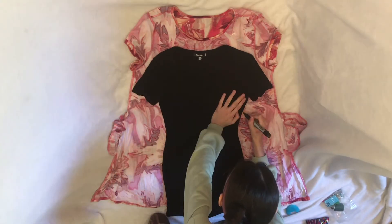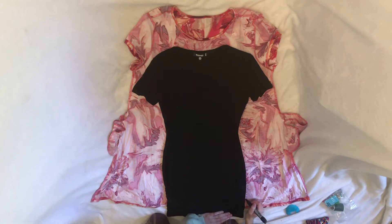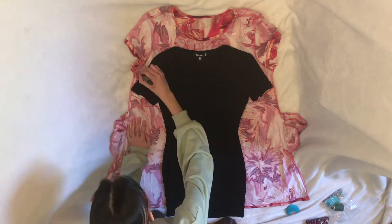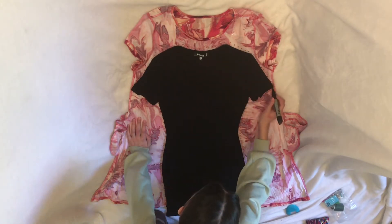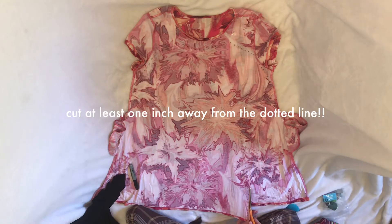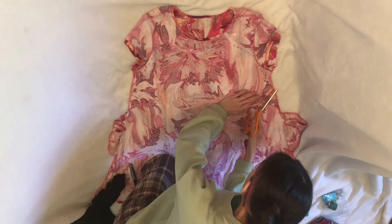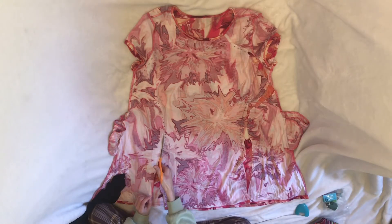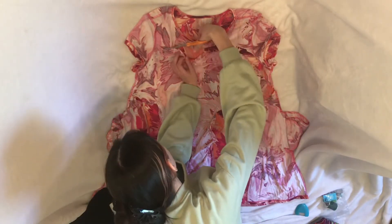I'm tracing the black dress using a marker and making dotted lines all throughout. After tracing, I took the black dress off and started cutting only one side of the colorful dress. You want to do this instead of cutting the whole dress at once, because it'll end up looking crooked or you'll have a greater chance of messing up. Cut one side first for better results.